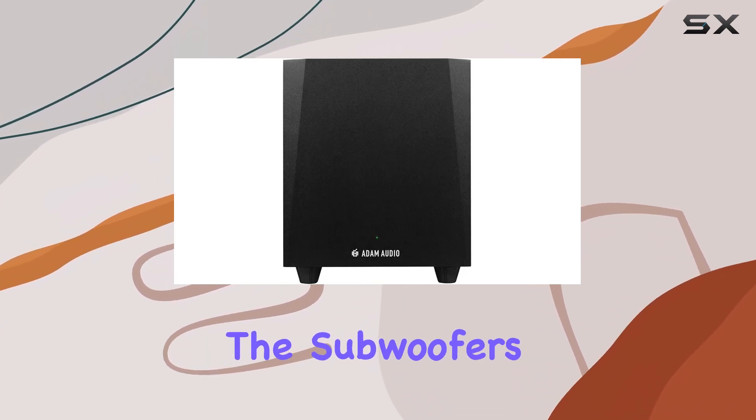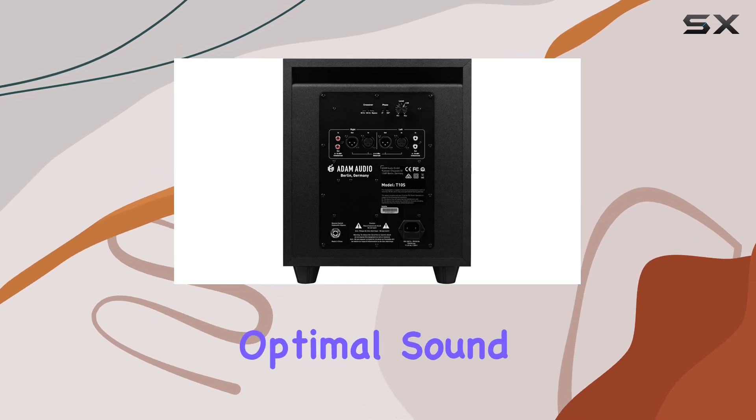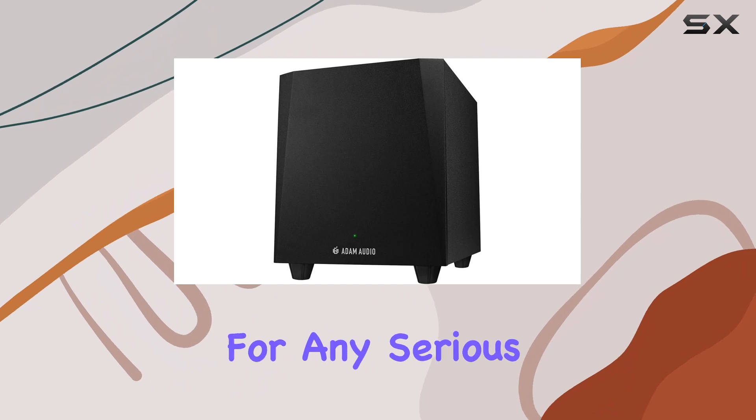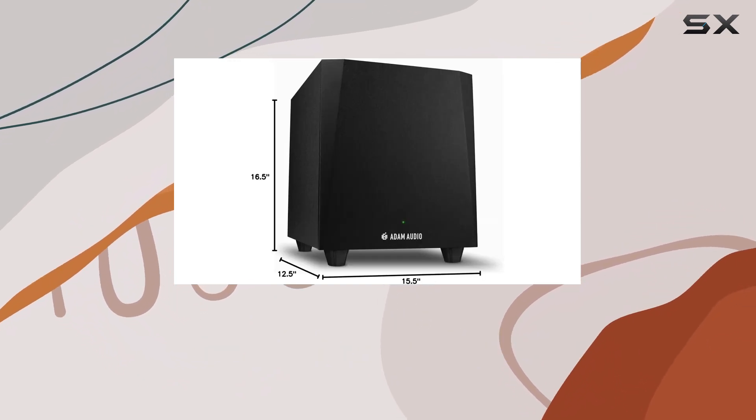Additionally, the subwoofer's floor-standing mounting type provides stability and ensures optimal sound projection. The Atom Audio T10S is a must-have for any serious audio professional seeking to enhance their low-end frequency response.